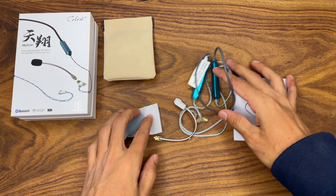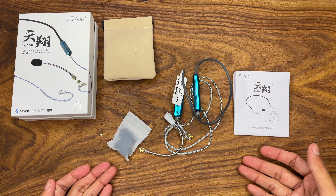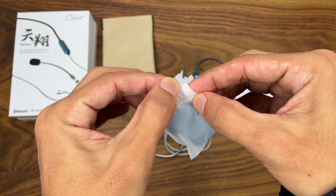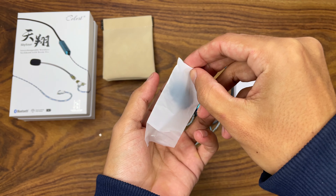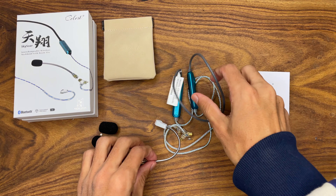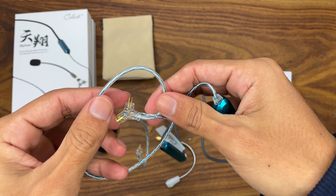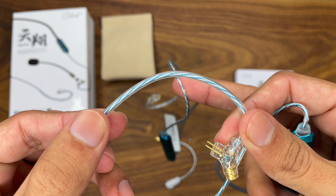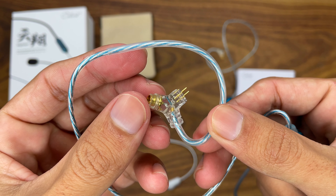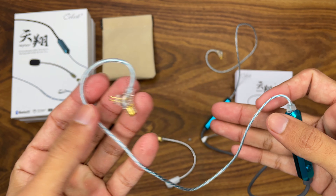This is everything you get in the box. As I already mentioned, I have unboxed it previously, so this is the second unboxing for you guys. These are the two mic caps you are going to get. This is our neckband — the cables look very good. It uses a two-pin connector, which is the same as most of my earphones, so that is very good.